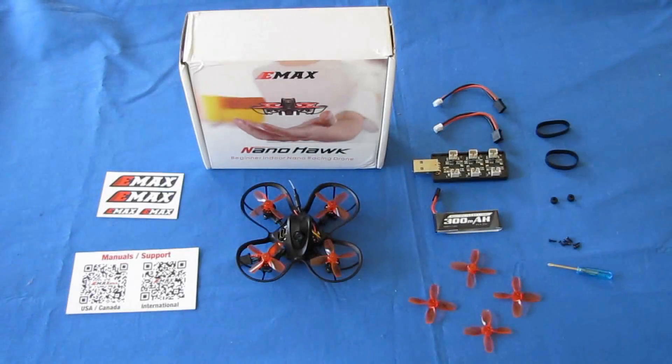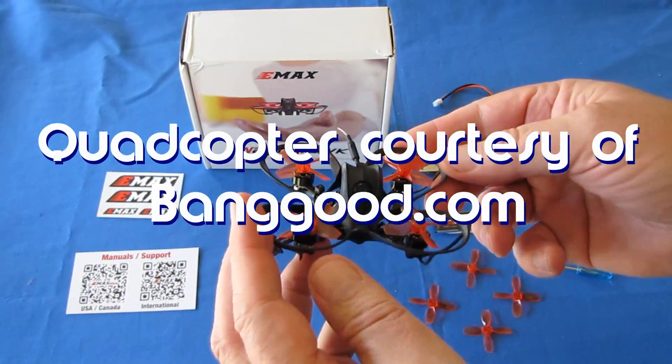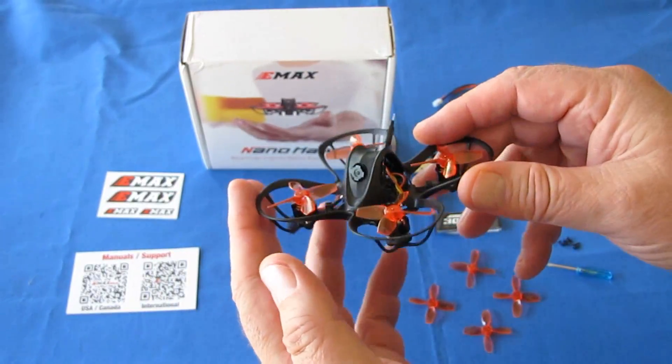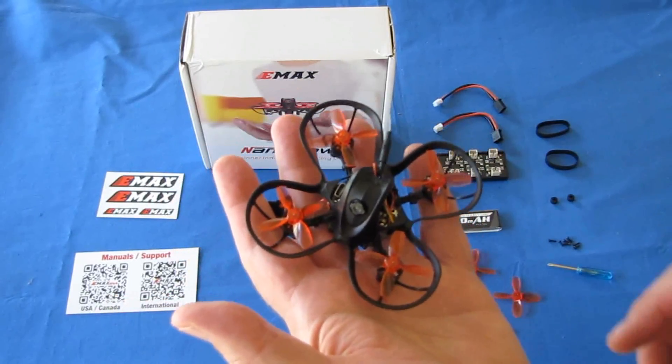Good morning, QuietCopter101 here with a review of the new E-Max NanoHawk. This is a tiny little flyer. I've been trying to fly it in my basement — actually, I kind of like this thing. It is a 65mm whoop, another little 65mm whoop. It weighs only 20 grams, very lightweight, without its battery.